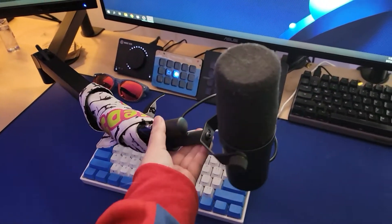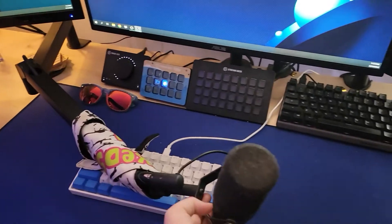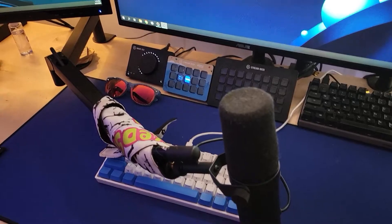I tend to fidget with it a lot and move it around, and honestly it's really, really solid still. I don't get any sagging or creaking when I'm moving it around. The mounting base is really solid on my desk still — it doesn't move at all when I jiggle it — and it hasn't caused any damage to the desktop itself.